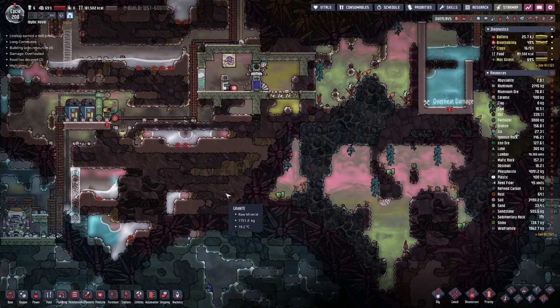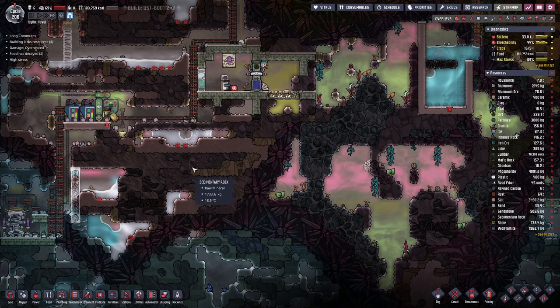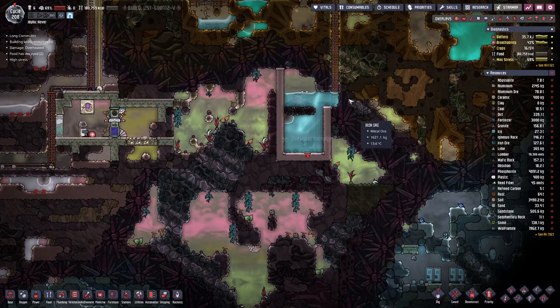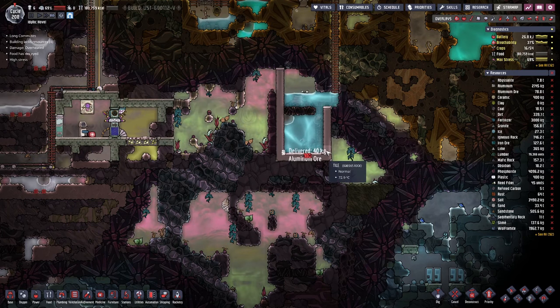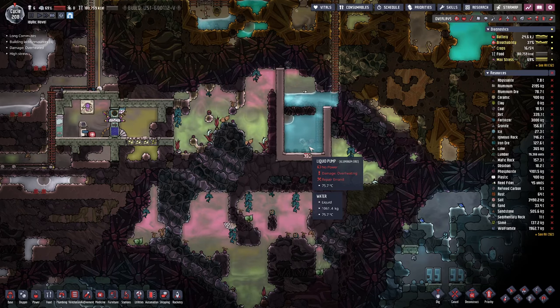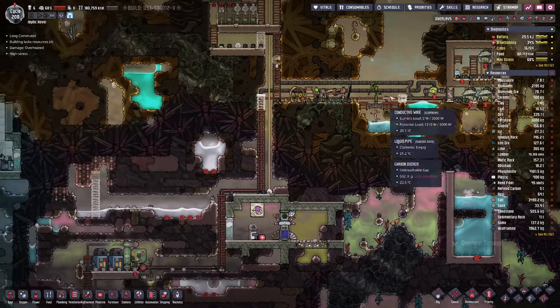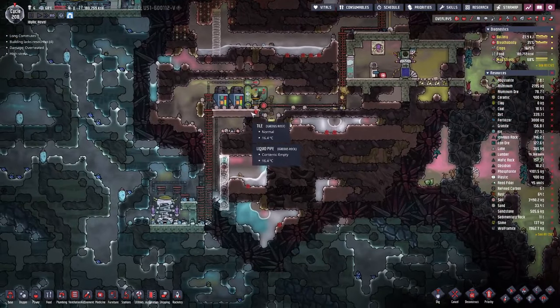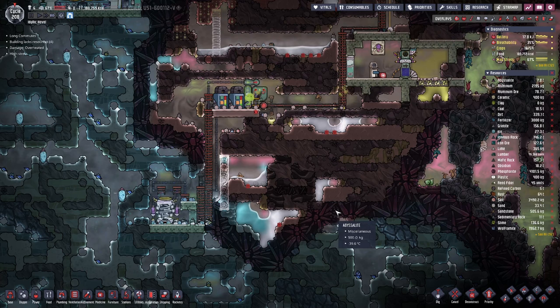Hello Buzz and Cards, my name is Hot2C and welcome back to Oxygen Not Included, where last time we tapped into this water geyser to solve our water problems, only to get heat problems from it. But we have a setup here for the cooling.